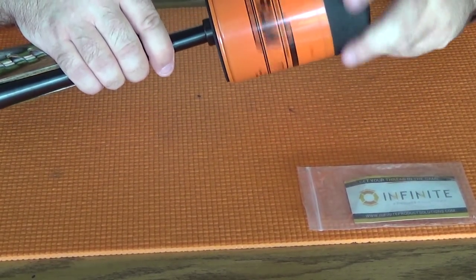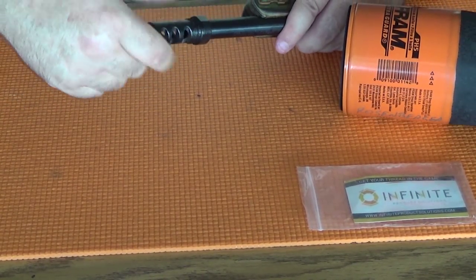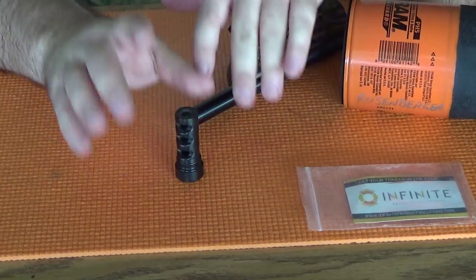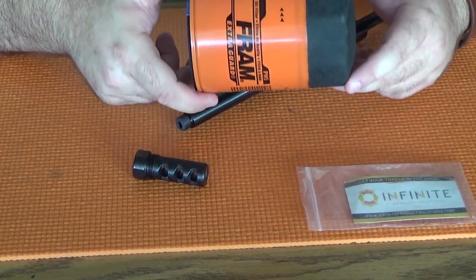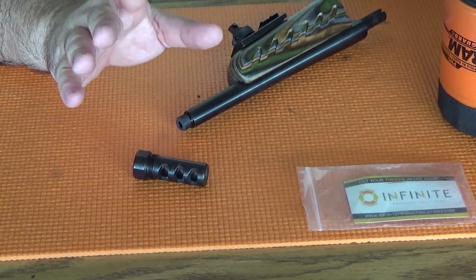It's time to wrap up this review of what is almost certainly a prototype combination muzzle device and solvent trap adapter from the folks at Infinite Product Solutions. What have we learned from all of this use and testing? We know that it helps to control muzzle rise and it lets you attach an oil filter to help clean your barrel. Personally, I like it. My final thoughts are coming up next on Mostly22LR.